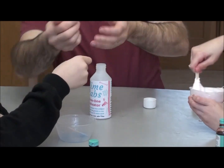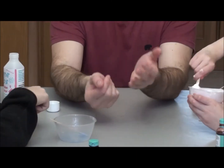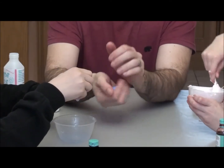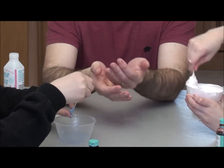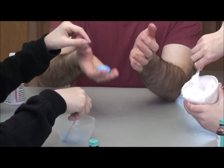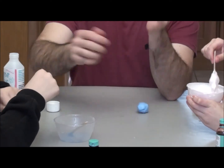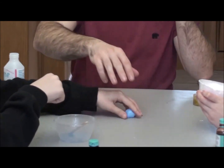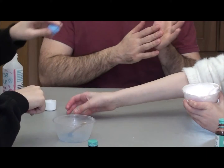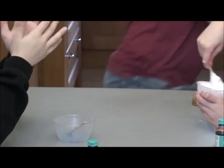Now what was this before it was putty? Glue. Glue is sticky isn't it? I'm still mixing nicely. Do you think we can make glue bounce? So we've made bouncy glue using science.